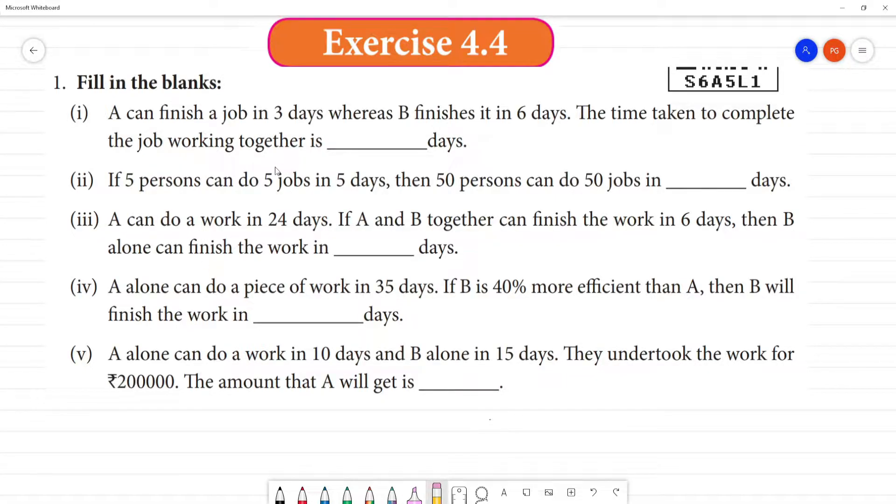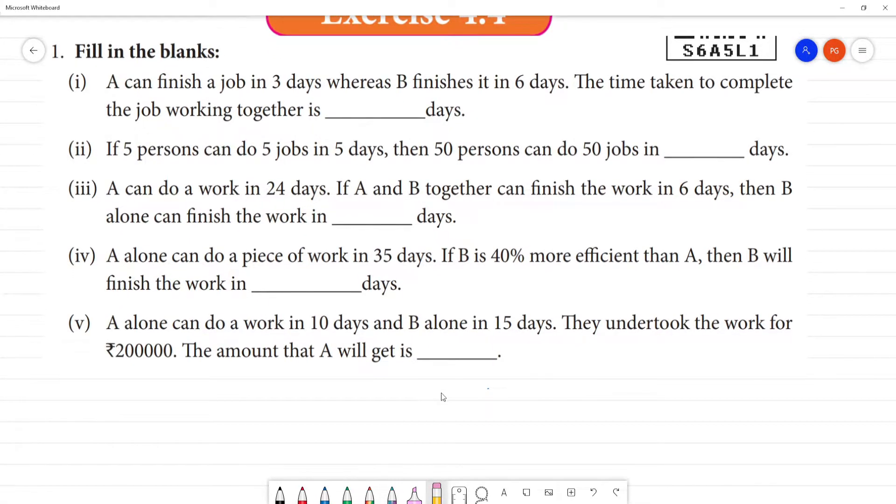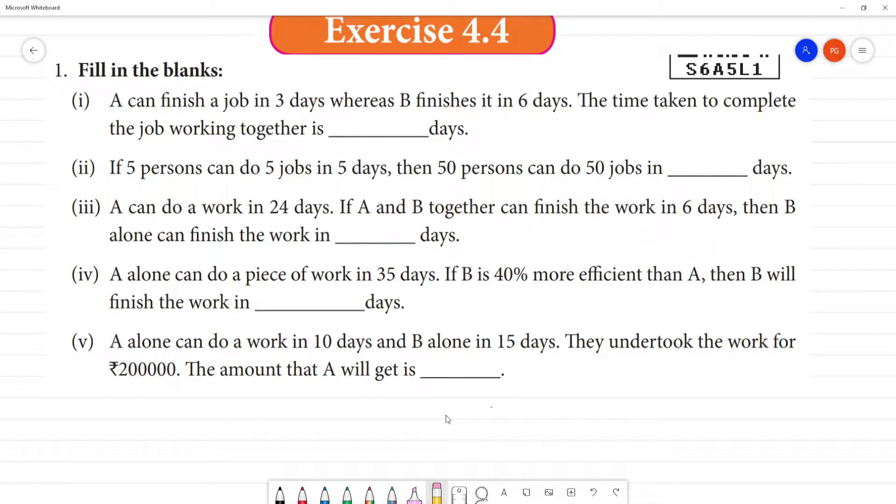In the fill-in-the-blanks exercise 4.4: A can finish a job in 3 days, whereas B can finish it in 6 days. The time taken to complete the job working together.